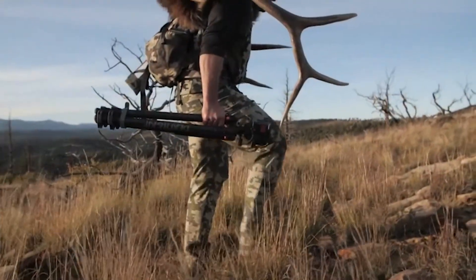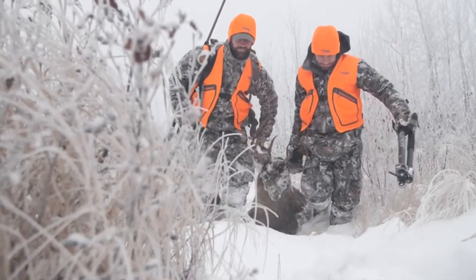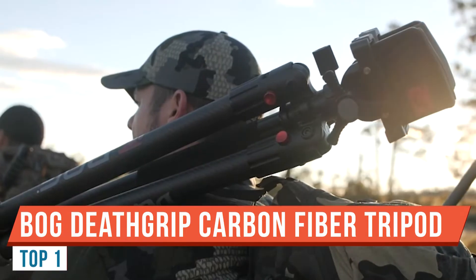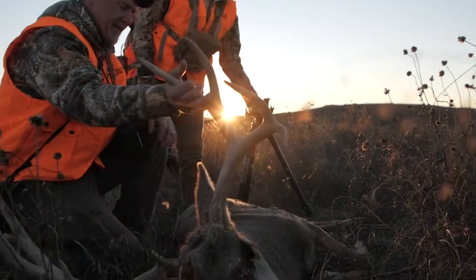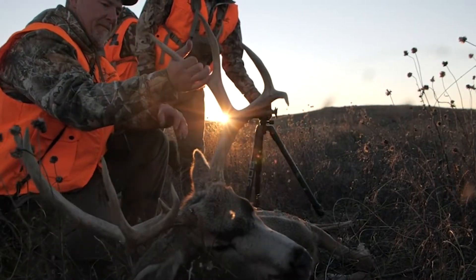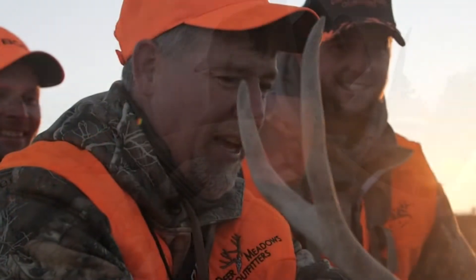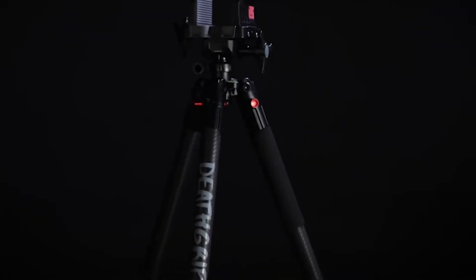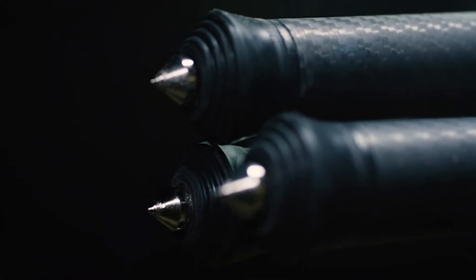Hello there and welcome back to Bullets for Bucks. My name is Stephen and today we're reviewing the BOG Death Grip Tripod. This is the carbon fiber version, which is also available in an aluminum version. As you can see, it has beautiful carbon fiber layering and a really nice, aesthetically pleasing look to it.